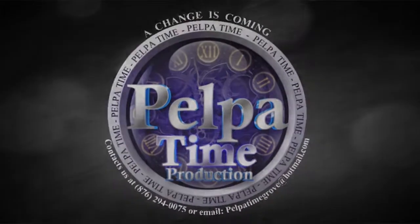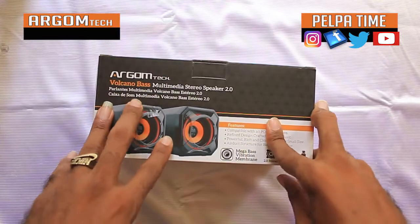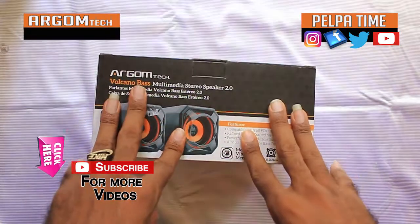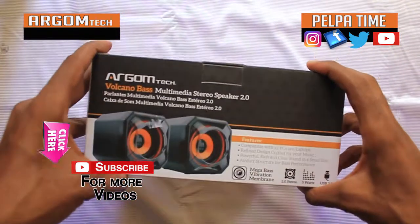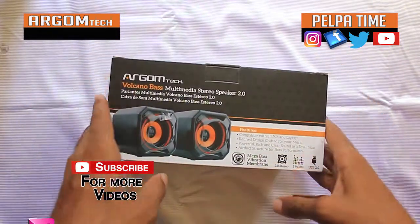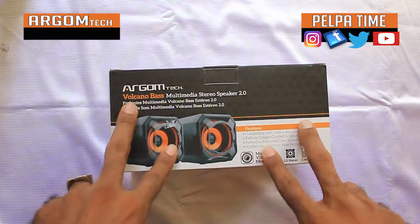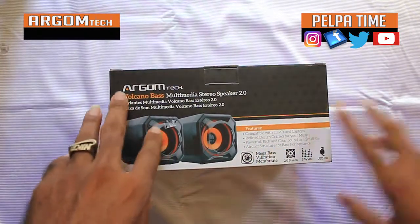Palpatine Productions. Alright YouTube, we're here once again on the Palpatine YouTube channel and we are here with another unboxing. This product right here, it's a speaker for my computer.